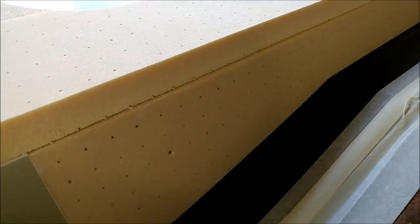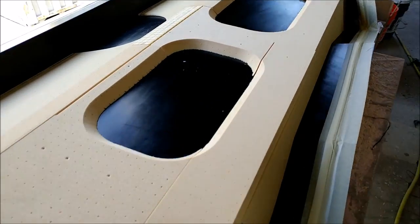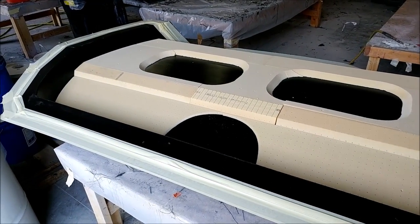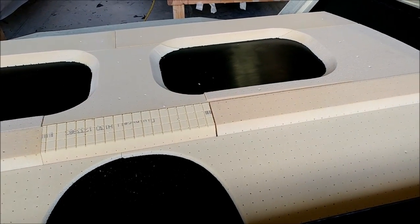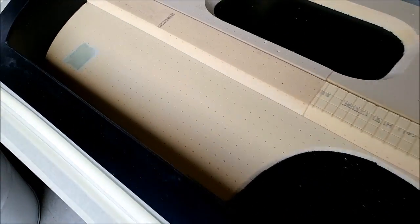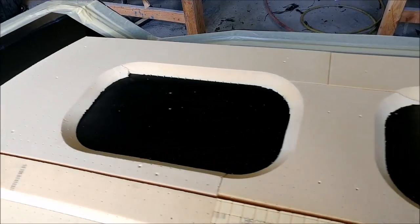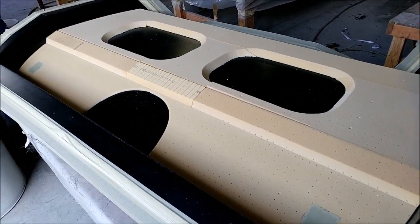Here you can see the rear pressure bulkhead with all the core pieces dry fit. In the corner there's some FR4 for extra strength, and there are cutouts which will be access panels to get to the gear, flight controls, and the sump tank that sits behind the main cabin. There are varying thicknesses throughout. The FR4 pieces near the gear bolt-through area provide additional strength where this mates up with the other bulkhead, though it didn't need to be as large a piece as the other one had.